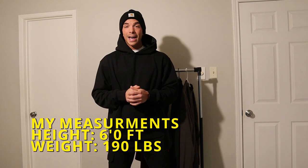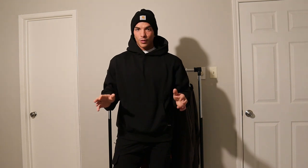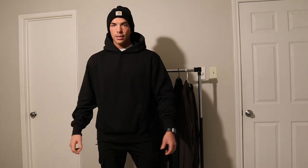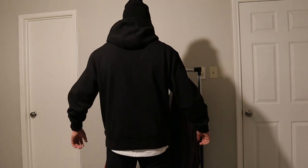Currently wearing the size large Monarch hoodie — velvet inside, oversized fit but not extremely oversized, so stay consistent with your usual numbers. I'm very large — six feet tall, around 190 pounds — and it's just perfectly oversized, how I like it. It's really warm; you almost don't want to work out in it because it feels so nice.